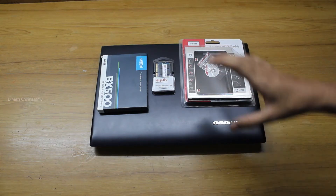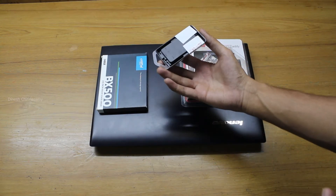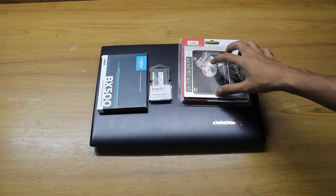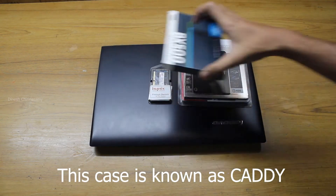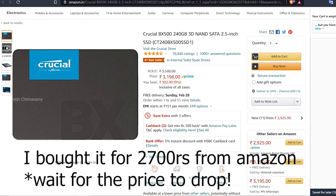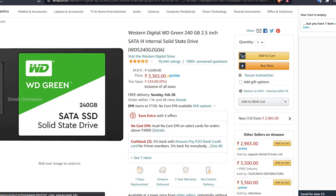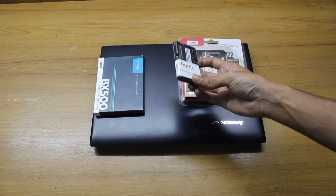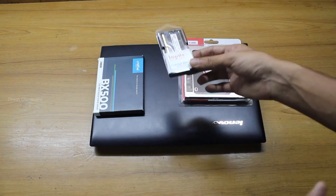Here are the things we're putting into this laptop: a 240 GB Crucial SSD, an extra 4 GB RAM stick, and a caddy case to mount the SSD in the disc drive slot. The SSD and caddy were bought from Amazon — the Crucial SSD has very good reviews, and you could also go for Western Digital's Green SSD. The RAM was bought from Flipkart, which was cheaper than Amazon. I chose Hynix RAM to match the brand already installed.